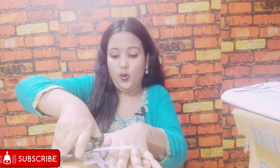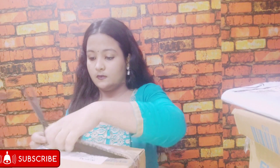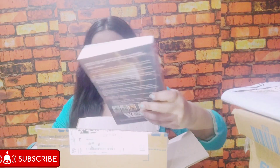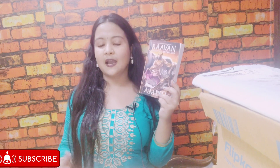Let's see which book this next box contains. This is Ravan: Enemy of Aryavarta from the Ramchandra series by Amish Tripathi! I've heard this is the best among all three books in the series. It basically chronicles the life of Ravana from the time he succeeds in capturing Sita until his death. This is said to be one of the most engaging reads in the Ramchandra series, so let's see what this book has to offer!